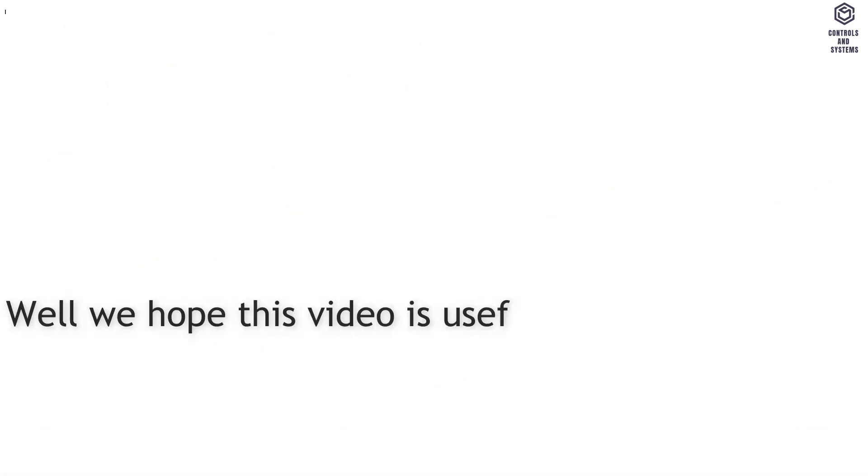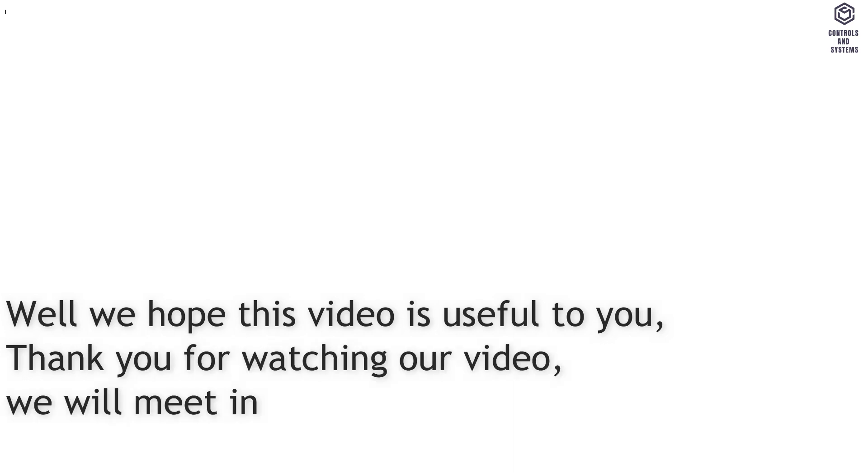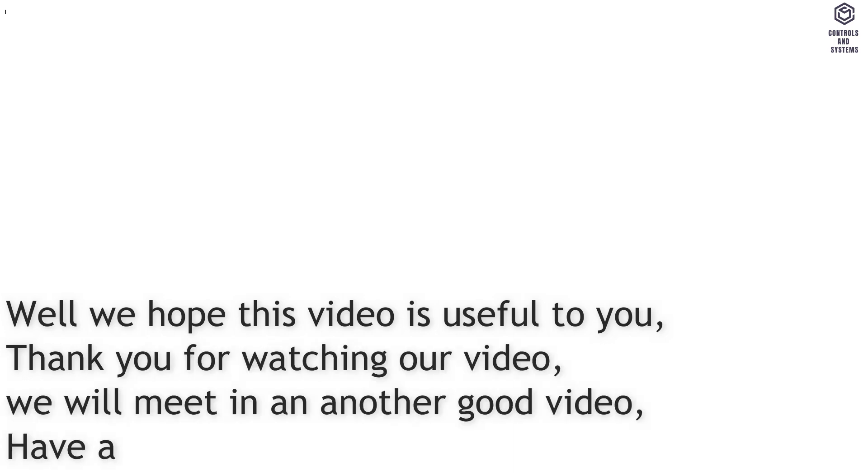We hope this video is useful to you. Thank you for watching. We will meet in another good video. Have a great day.